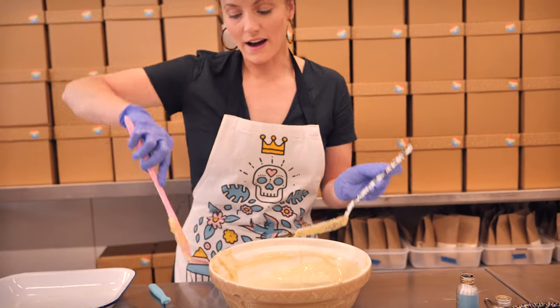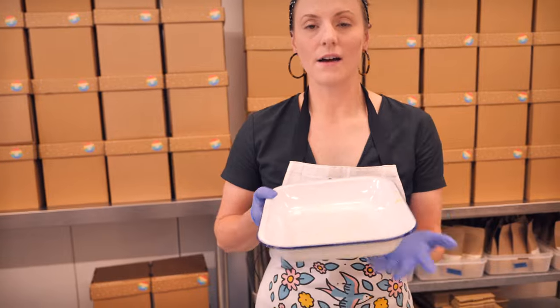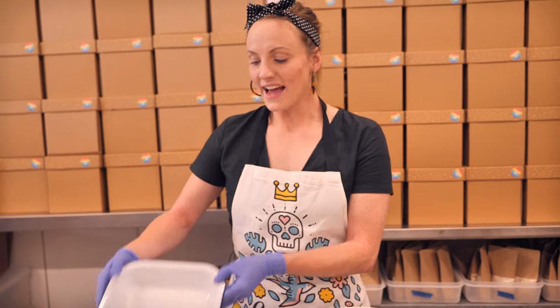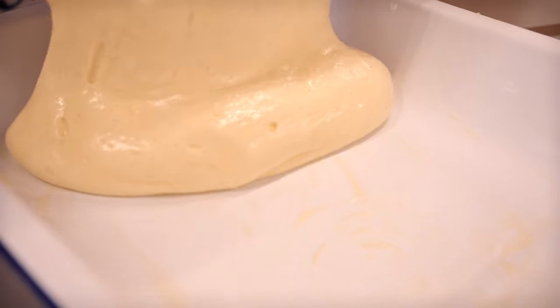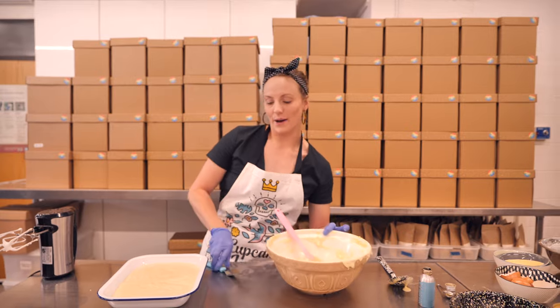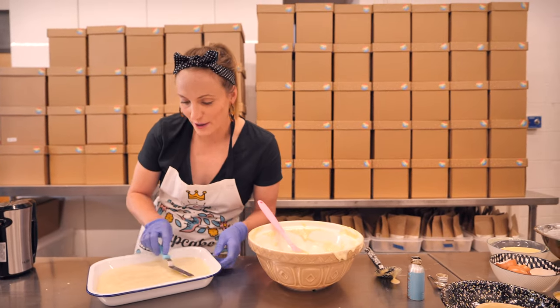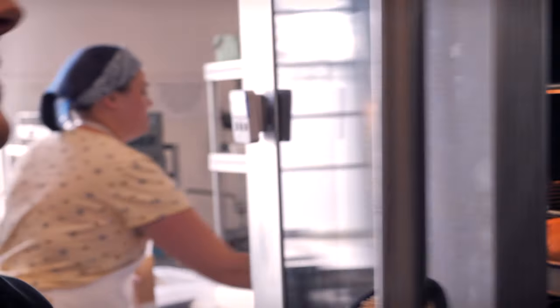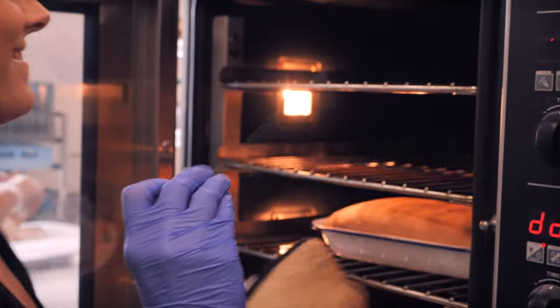Now we need to get the batter into our tin. I'm using this enamel pie dish because this is the kind of cake we're going to serve in the dish — we're not going to take it out. So you want something a little bit nice, like a casserole dish or a glass dish. All I've done is buttered the bottom; I've not buttered the sides because that can cause the cake to pull in on itself coming out of the oven. Pour in all of your batter, use a little offset palette knife to even it out so it's nice and level, then pop it in the oven for about 18 to 20 minutes until a skewer comes out clean. Then turn the oven off, open the door, and let it cool down for 20 minutes with the door open.